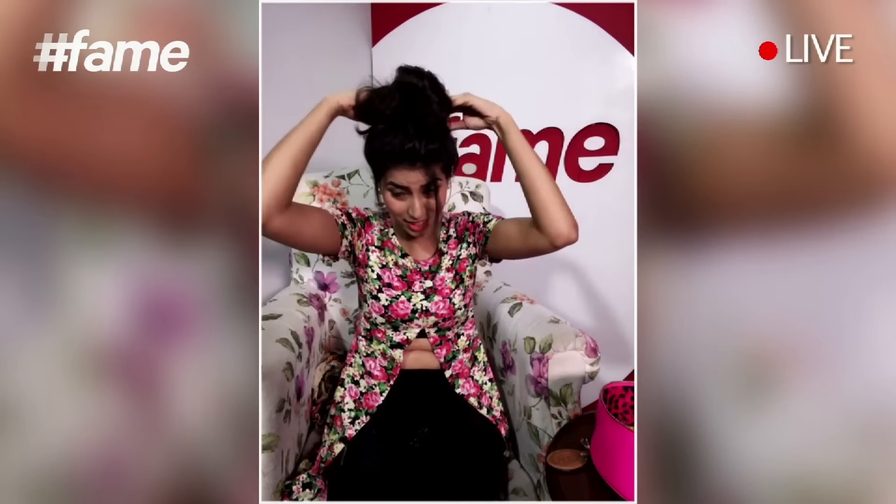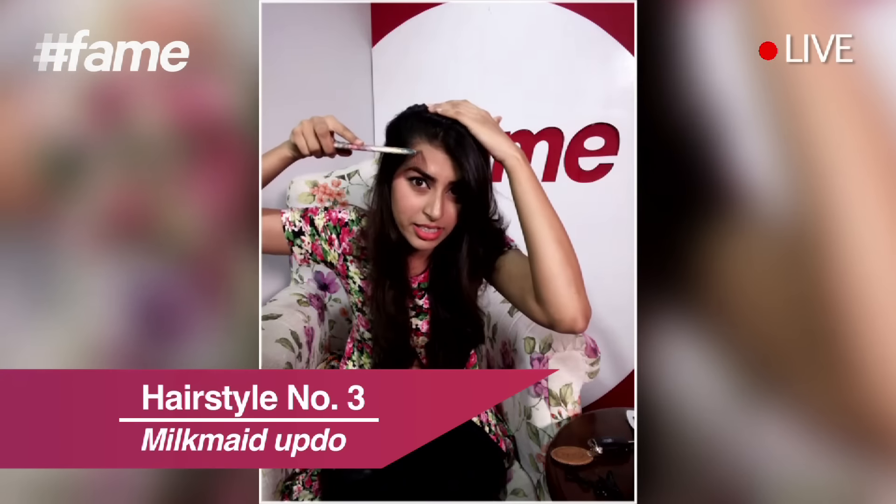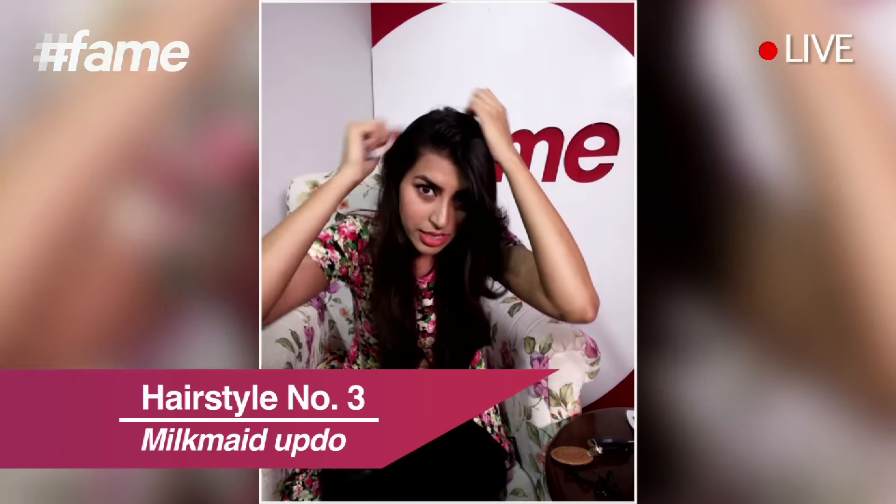Now it's time for hairstyle number two, and for that I have to open my hair. For this hairstyle, firstly you have to take a clean side parting. So as I'm doing this I'm taking a clean side parting. Now I've taken all my hair on one side — it's like a side ponytail. You can do it on the left side or the right side, whichever side you prefer.